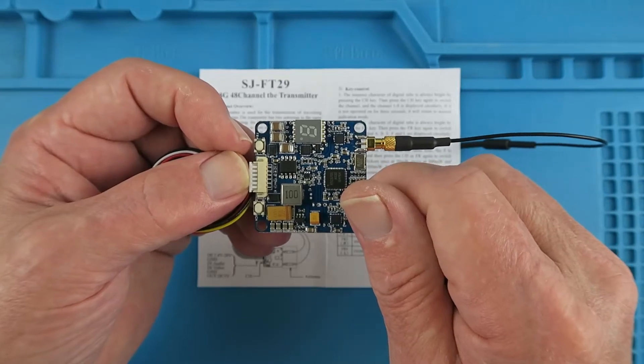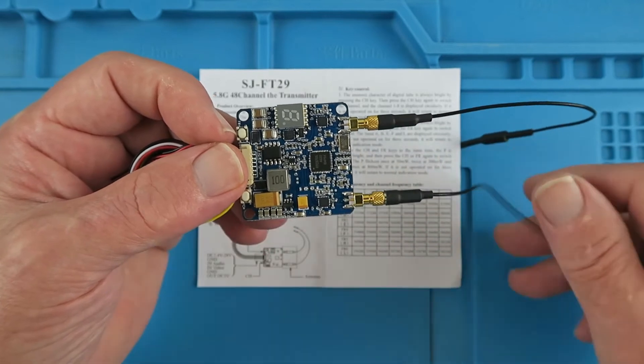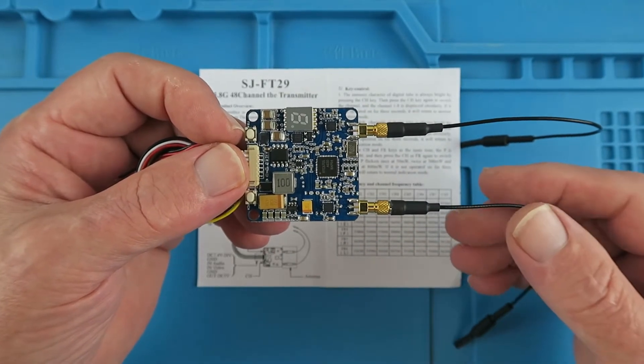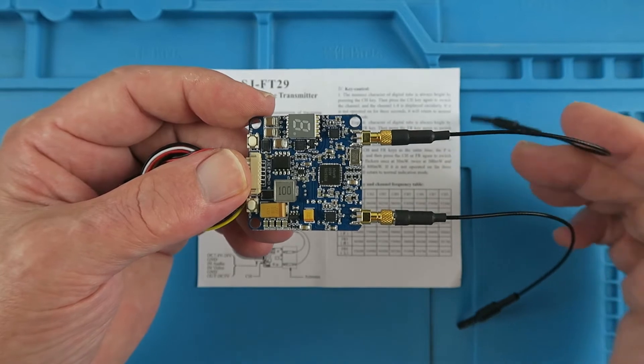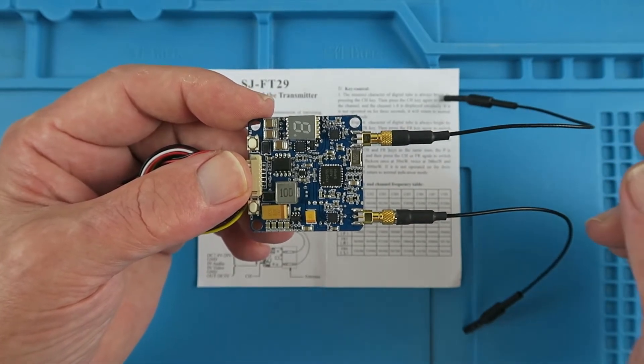Just another boring video transmitter? No. This one has two antennas. We're familiar, obviously, with goggles and things on the receiver side having two antennas, but this is the first video transmitter that I've seen that has two transmit antennas.